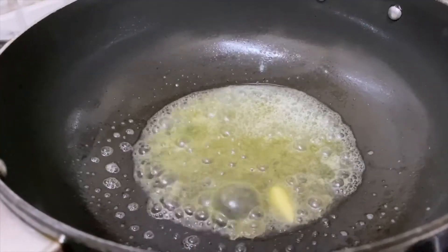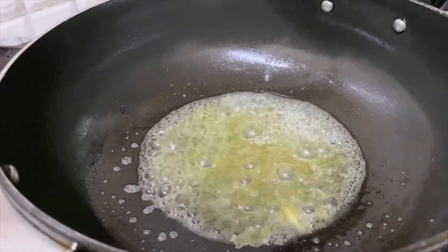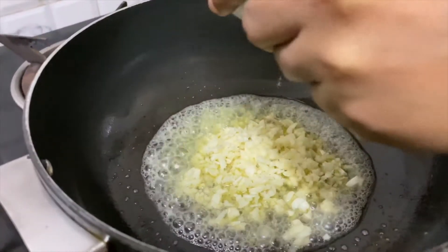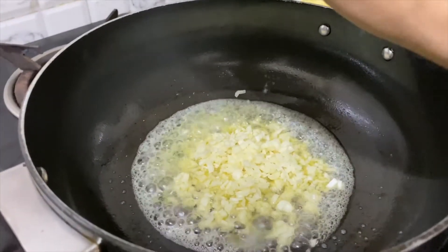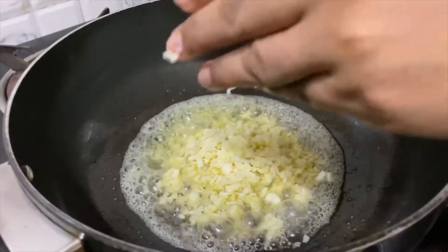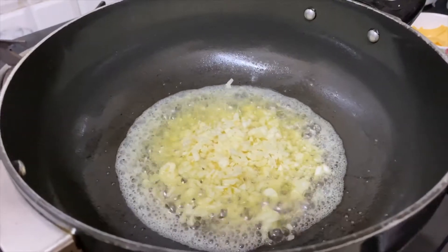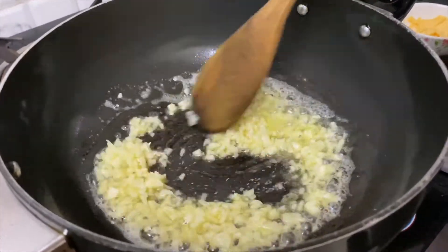Once this is done, we'll add our garlic. All the garlic will be added together — this is about three tablespoons of garlic. Now we'll just sauté the garlic till it gives out that nice fresh aroma.